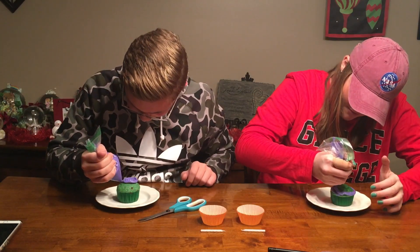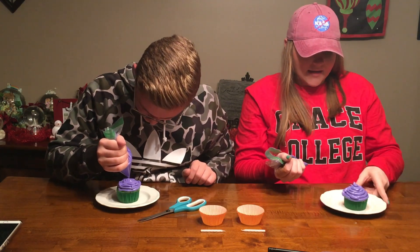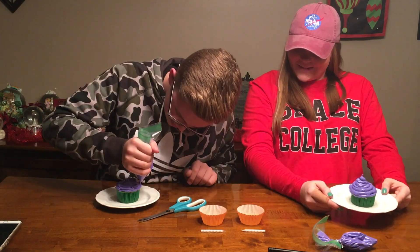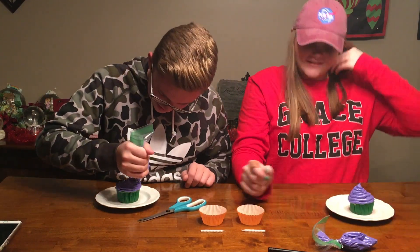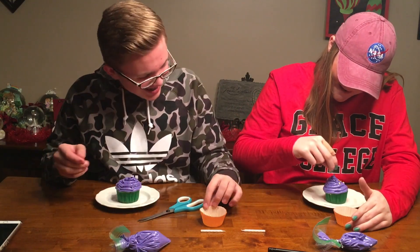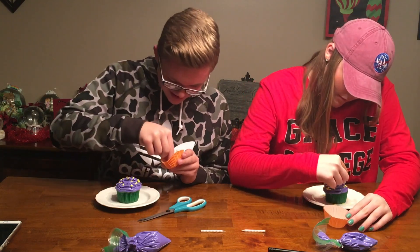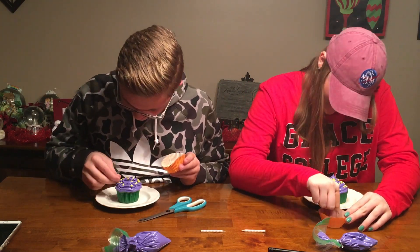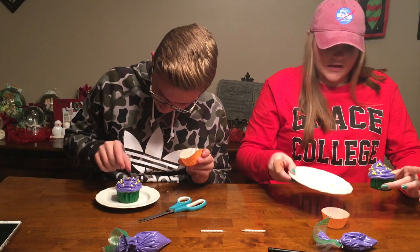Oh my gosh, it runs a little lopsided. It's okay. Oh my gosh, it's so cool. It's coming to life. It's lit. There's your sprinkles.